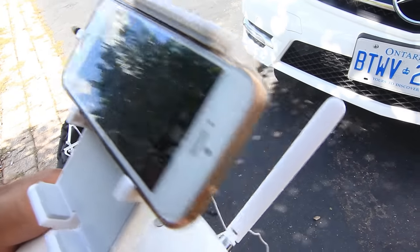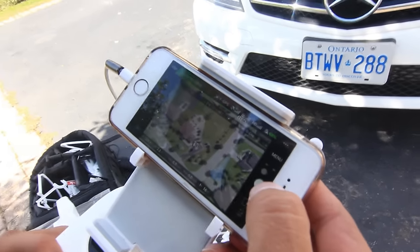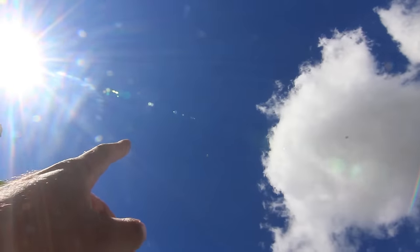Guys, check that out — that's a drone shot! Let me take a picture right now. I don't think you can see it but the drone's way up there.